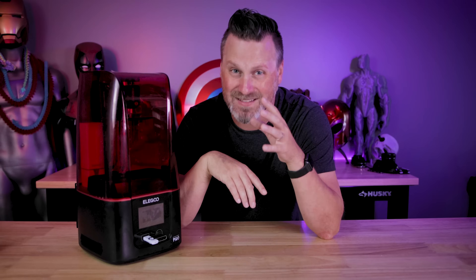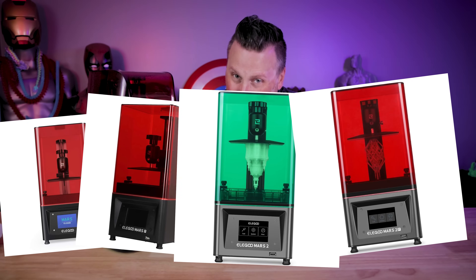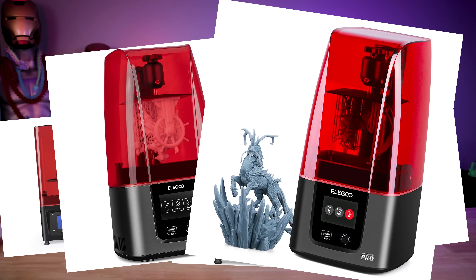If there's one thing that Elegoo is exceptionally good at, it's being consistent. Consistently making amazing 3D printers and consistently releasing pro versions of their Mars series of printers. We had the Elegoo Mars, then the Mars Pro, then the Mars 2, then the 2 Pro, then we had the 3 and now we of course need a 3 Pro.